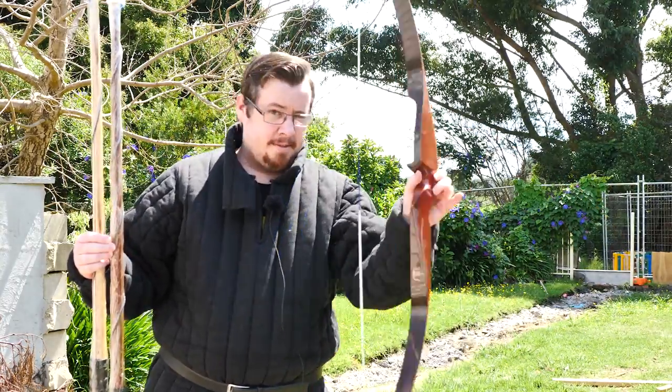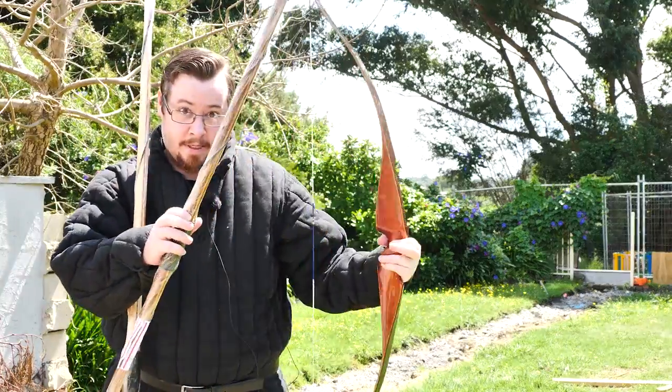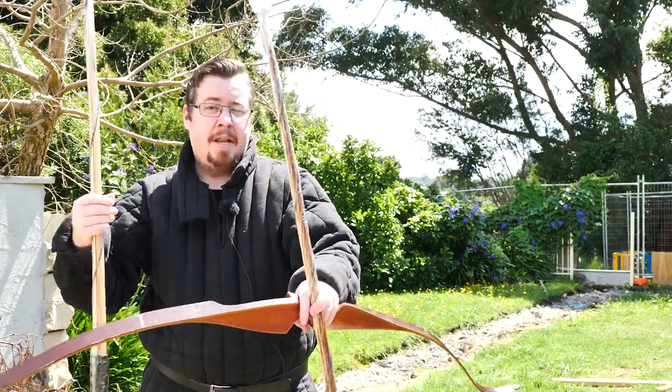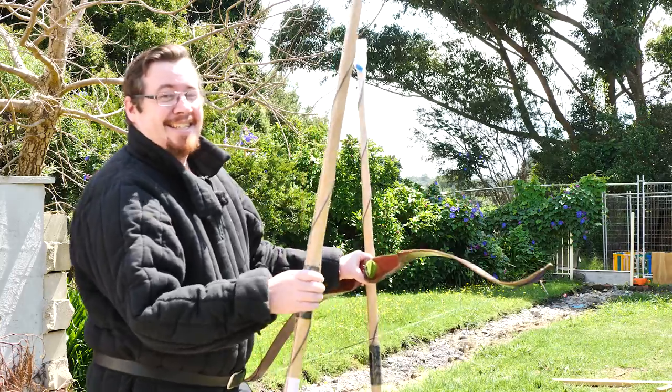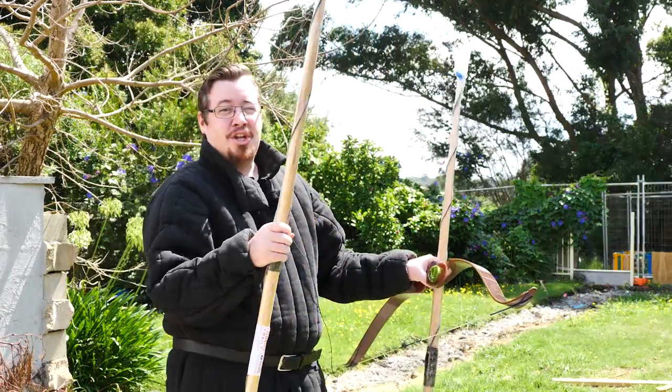This standard bow is about 45 pounds. This one right here is between 60 and 80 pounds depending on draw length, and this massive one right here is 90 to 110 pounds — so this is huge.